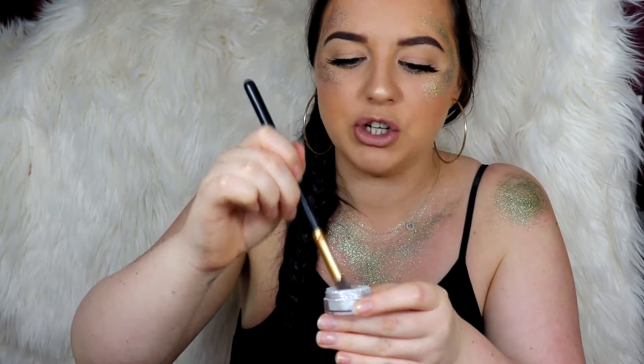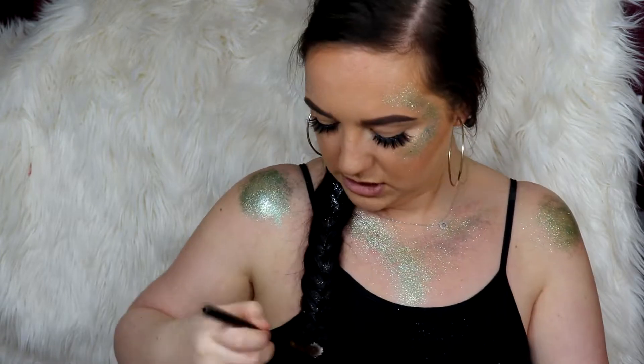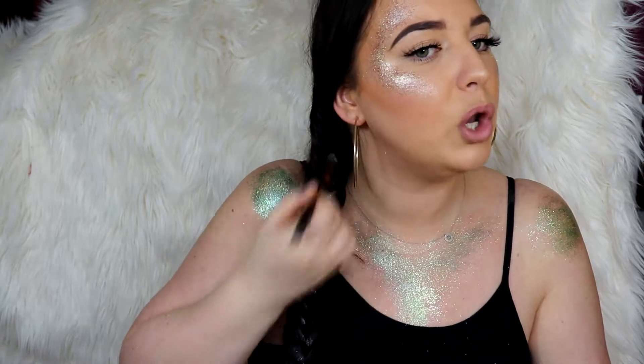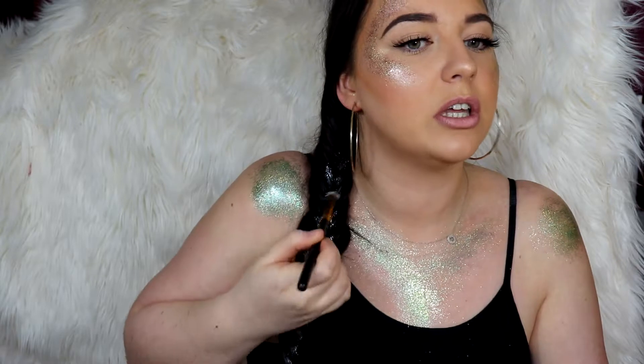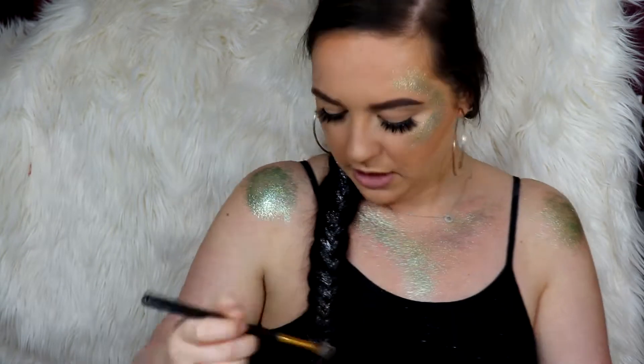I'm going to take some of the silvery one, dip my brush in and just randomly go over the Vaseline — simple as that. If you do have blonde hair, you might want to change the colours because the silvery one and the gold probably won't show up in your hair very well. Maybe get some blues, purples, or pinks — that would probably look better. But these ones will stand out pretty well in my hair, so that's what I'm going for. So we've got the silver in.